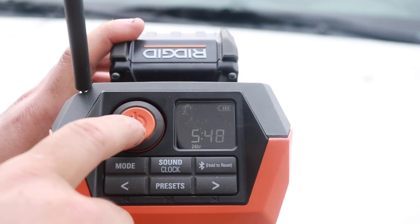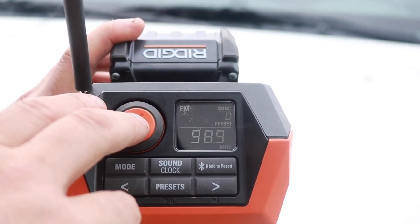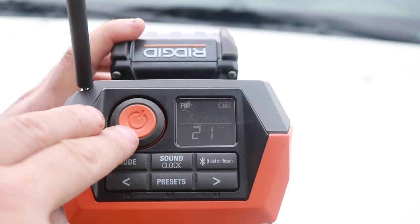Power button — pretty simple. Power and volume work from this knob right here. You may want to turn your speakers down for this next clip because they actually had a Home Depot commercial on this radio and I'm going to let you hear what the actual audio sounds like.